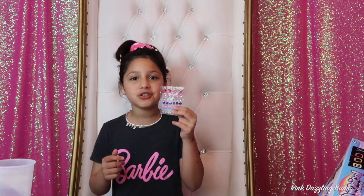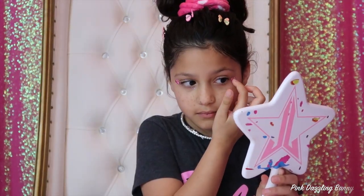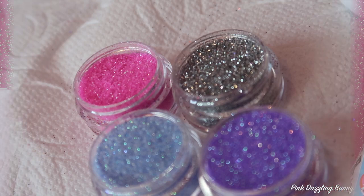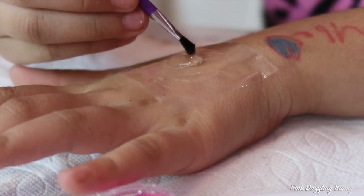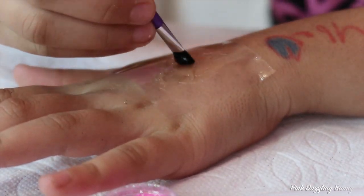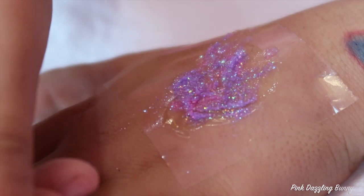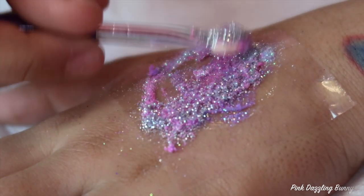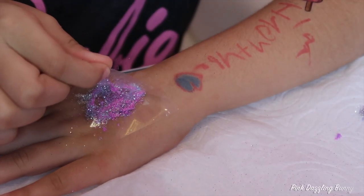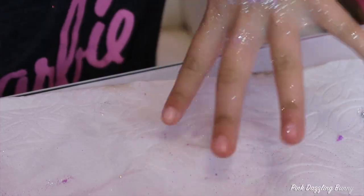Now I'm going to put some jewels on my eyes. Time to make a bling body. I already put stencil on my hands. The glitters are so pretty. I used gray pieces on my hands, and I love it!